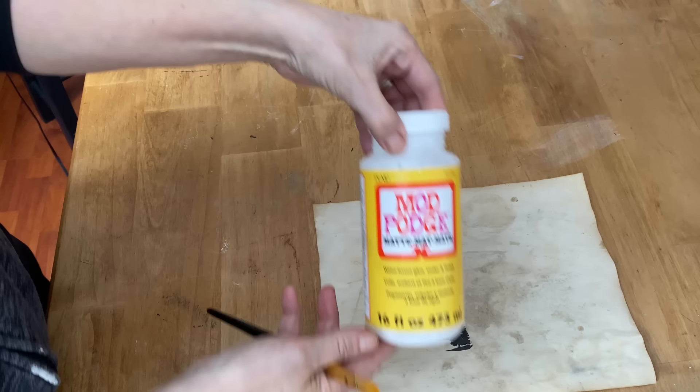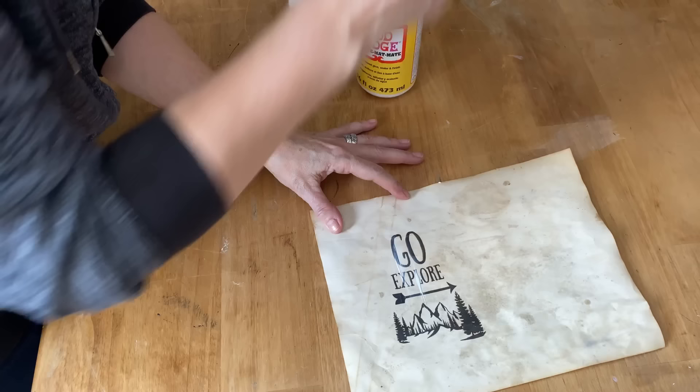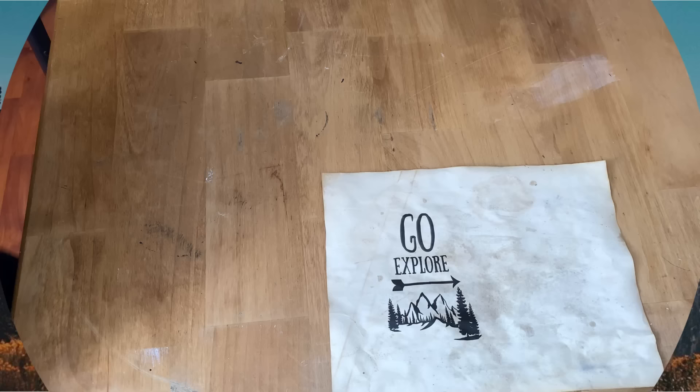I printed off a fourth graphic to show you another method. After you've taken it out of the oven for 10 minutes at 200 degrees, you can put a coat of Mod Podge on top of the graphic or photo, and that will also seal it in if you don't want to use hairspray. I found both methods work just as well. Now let that Mod Podge dry thoroughly, then you can cut it out to the size you need for your project.